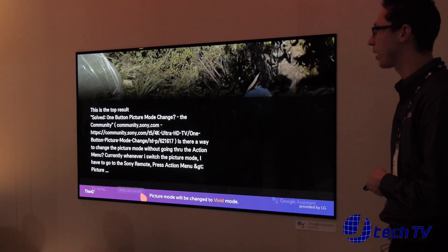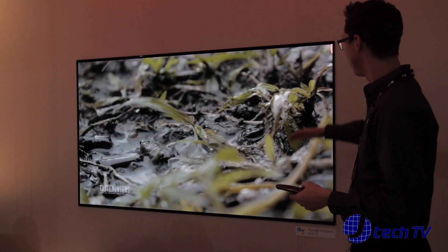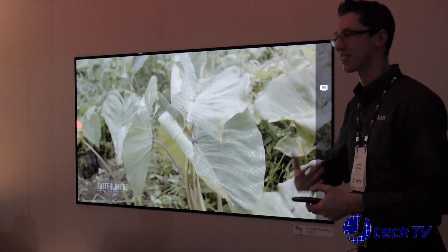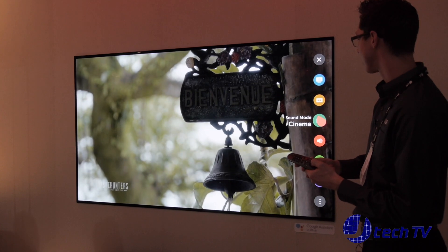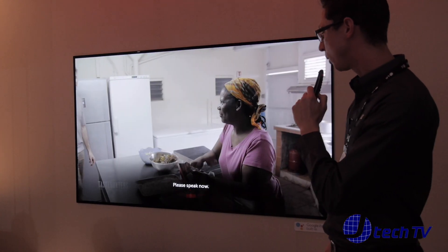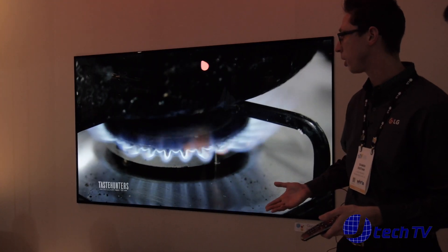The other cool thing is that sometimes you want to do two things at once. In this mode, maybe I want cinema picture and cinema sound at the same time — normally a two-step process. With this, I can just say "cinema mode" and it adjusts both picture and sound in one command. One less step, super quick, super easy.